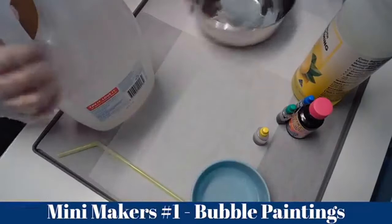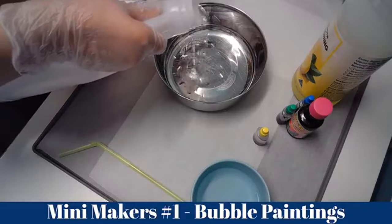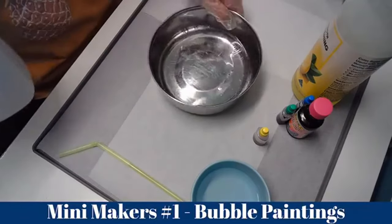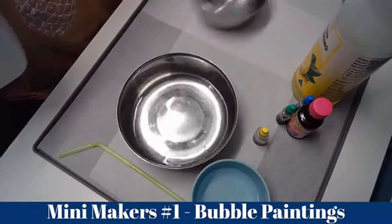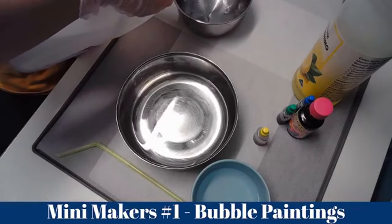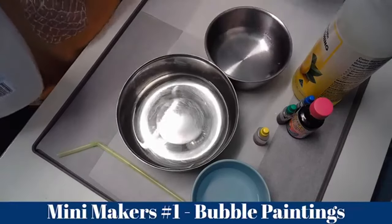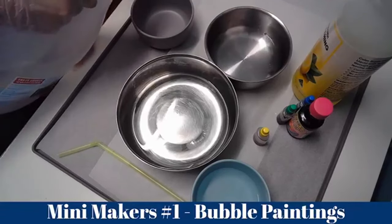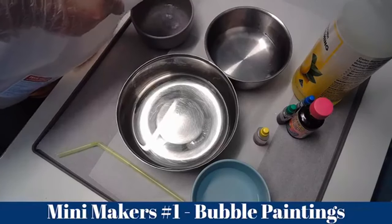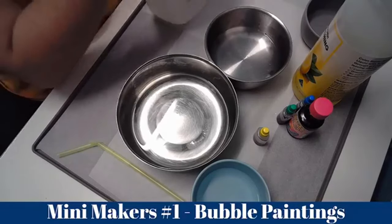I'm doing four different colors so I have four different bowls. You can always do two colors or three — whatever you have at home. And don't forget: if you're under six years old, please have parental supervision. If you want gloves, you can always use some.